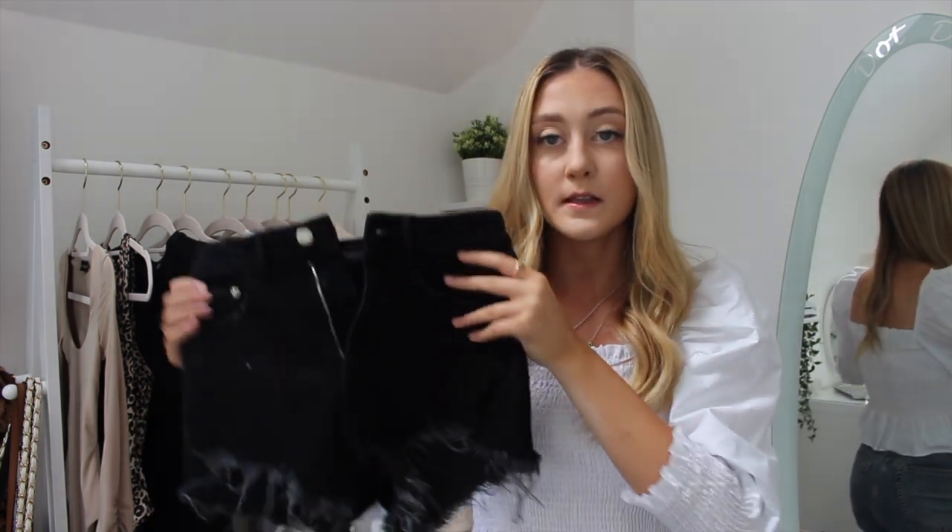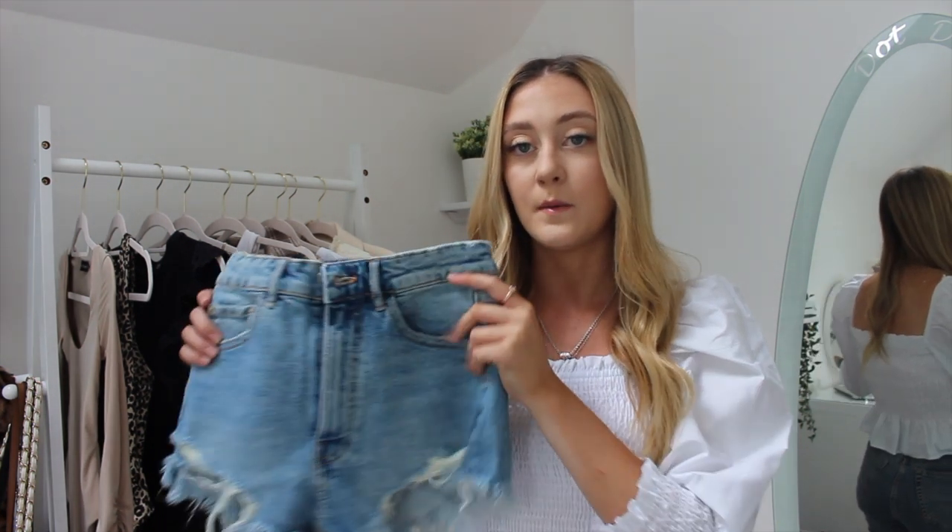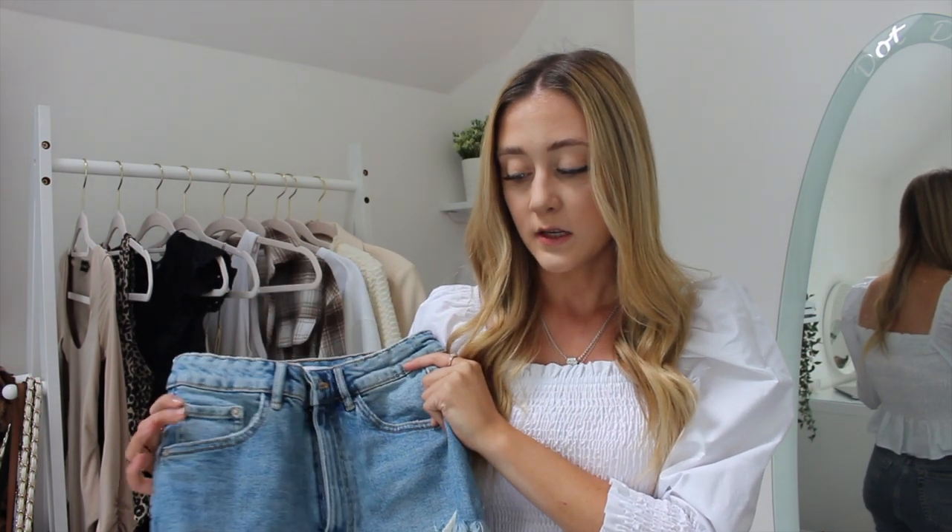You could easily still wear a belt with these if that's how you want to style them. Then these are the black pair — actually, out of the two, the black pair is my favorite, which I really didn't expect because I don't really wear that much black. I really love these. They fit so perfectly, I got both in a size six. They've just enough distressing but not too much.